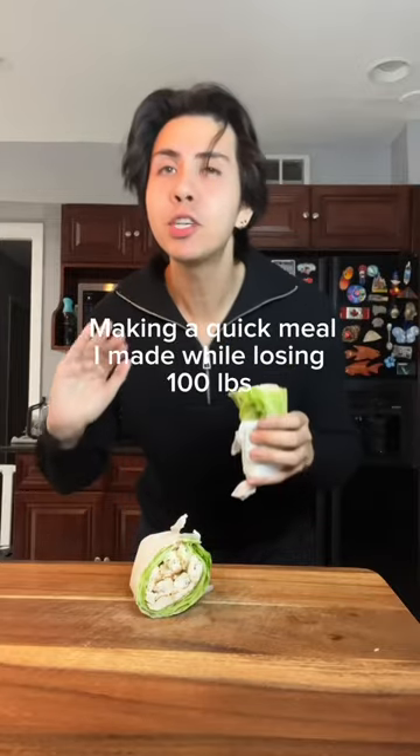I want to lose weight, but I don't want to cook. Let me show you one of the easiest meals that I was eating during my 100-pound weight loss.